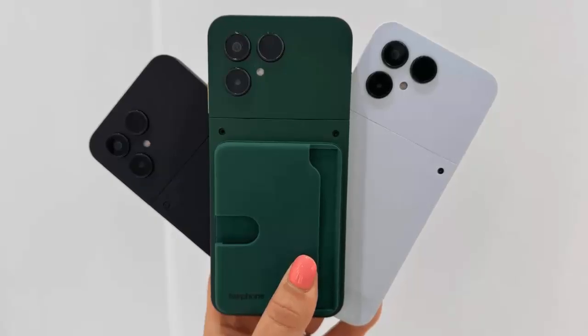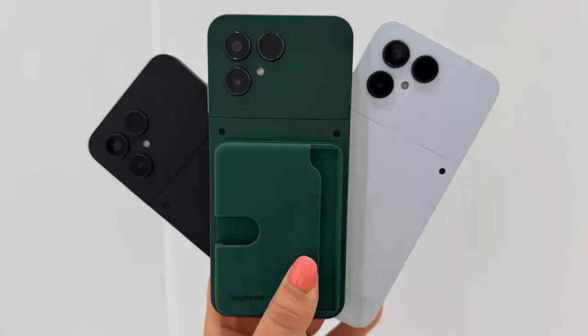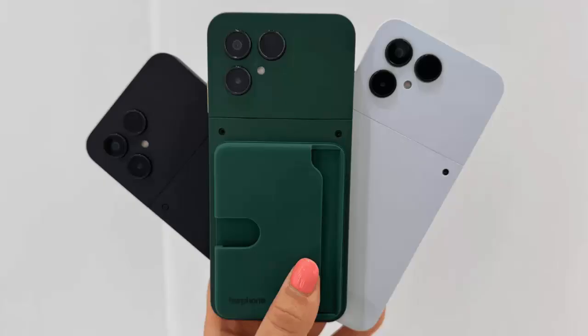Powered by a Snapdragon 7s Gen 3 chip and 256 gigs of storage, the Fairphone 6 delivers steady mid-range performance. And yes, there's a microSD card slot too.